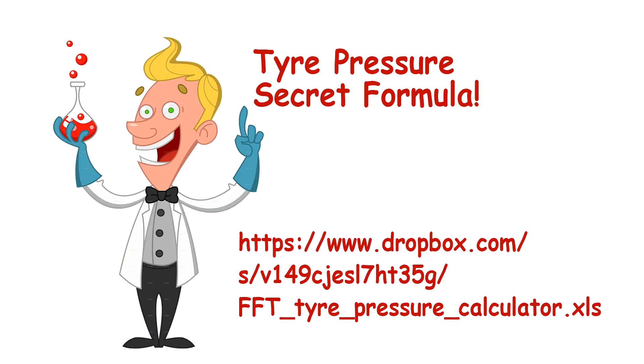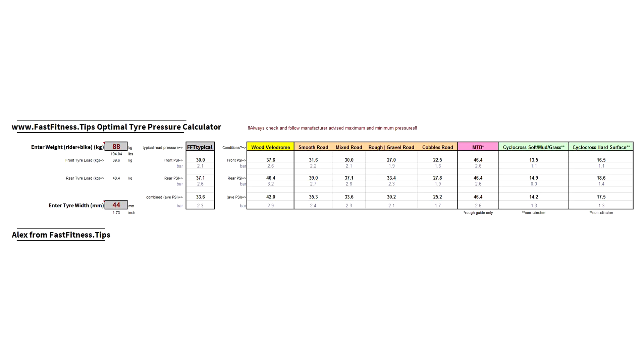This calculator gives you a heads-up — it tells you what's likely to be the optimum pressure for your situation, but use your common sense. Don't exceed the manufacturer's recommended minimum or maximum for safety reasons. If you don't have Excel, I may post a Google Sheets version, though those tend to get corrupted over time. Alternatively, if you send me your total weight (bike and rider combined) and tyre width, I'll calculate it for you. This is my recommendation as of 2017.